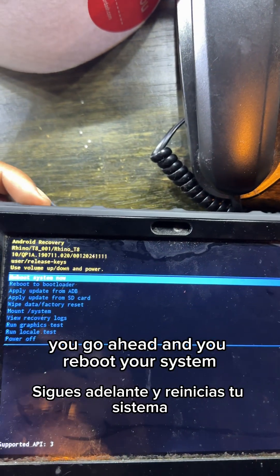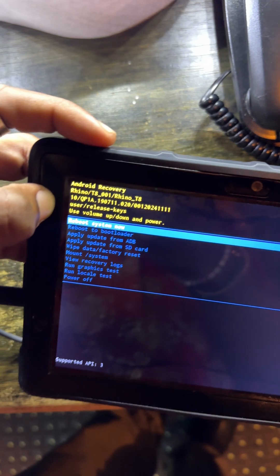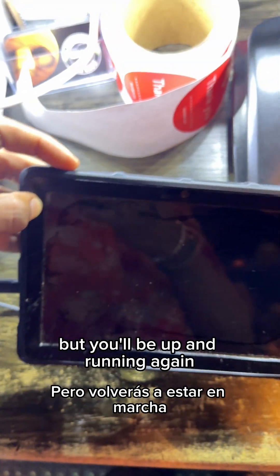Go ahead and reboot your system. It's gonna have you reinstall everything — make sure you have your Wi-Fi password and your login information ready, which should be on the back of your device. This should take about an hour but you'll be up and running again.